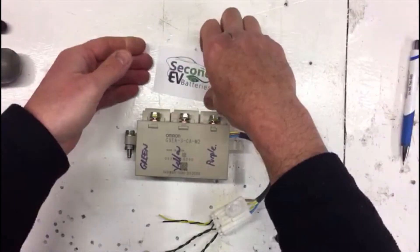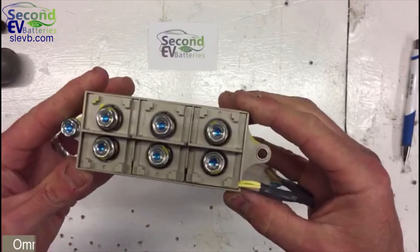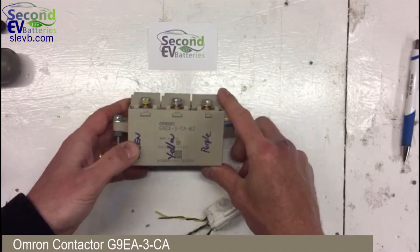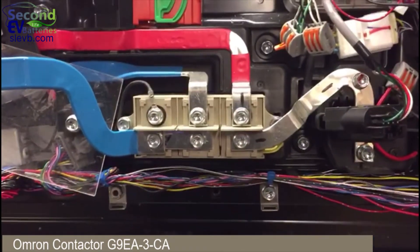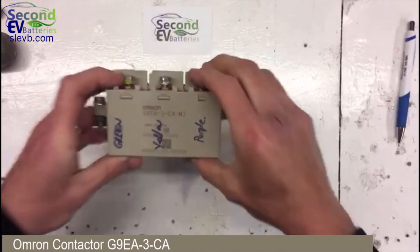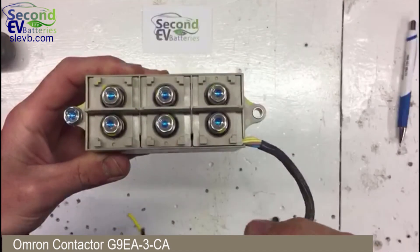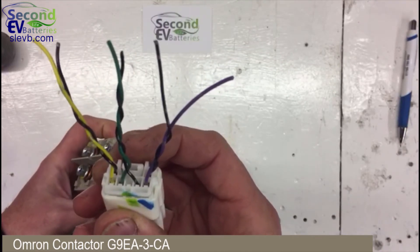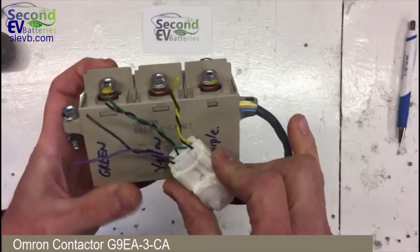This is a Second Life EV batteries video talking about the Omron contactor found in the Mitsubishi Outlander hybrid vehicle pack. You can see from the video it's located here. It's a three-pole contactor, and what's pretty cool about it — especially how it's used in the Outlander pack — is that it comes with its plug and has three separate coils, all 12 volt, each with its own negative and positive connection.